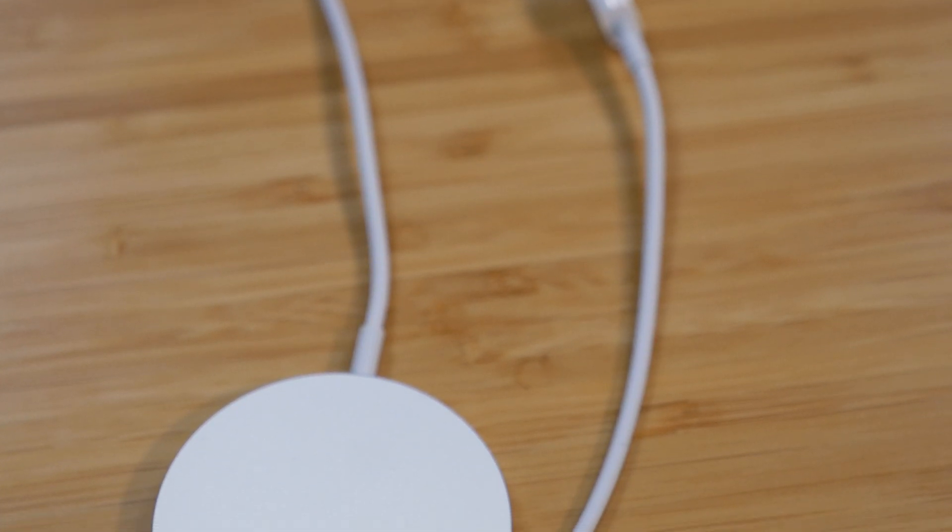Putting the USB-C issue aside, let's talk about the actual design and durability of the cable. This is a $40 cable, so I would expect it to last quite a while. The issue is that the MagSafe charger is the same cable quality as a lightning cable. Depending on how you use your cables, they wear out quite a bit — the ends bend and eventually the cables just break open. I have a feeling this charger will do the same thing. It's really unfortunate they didn't use a better material.